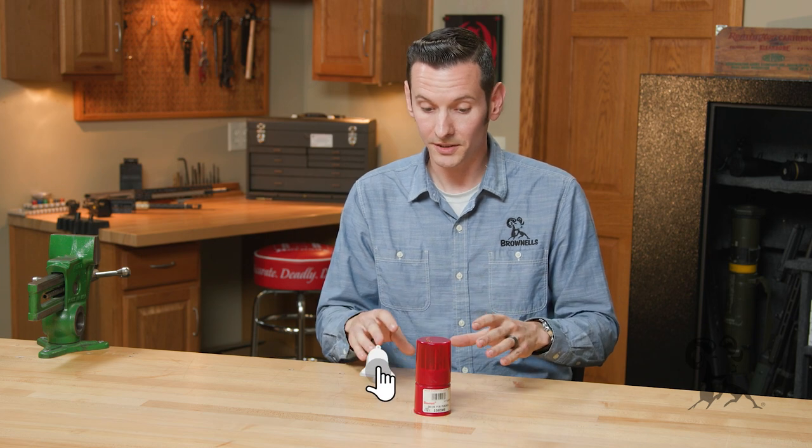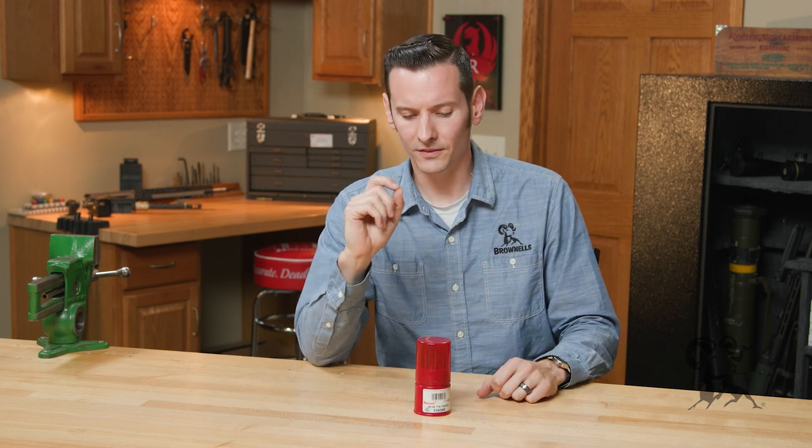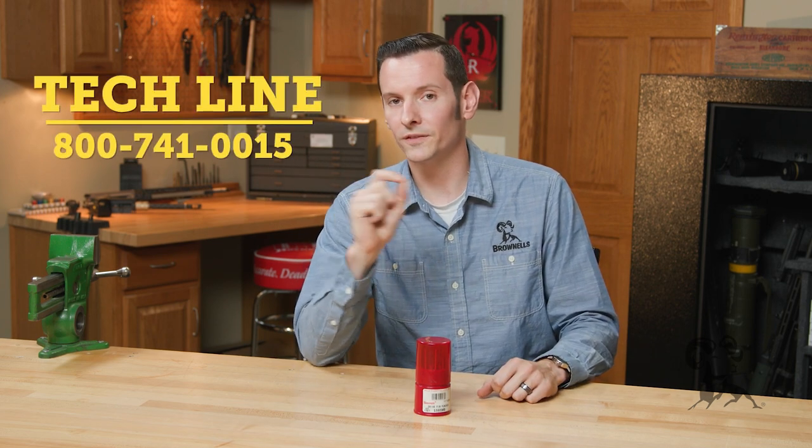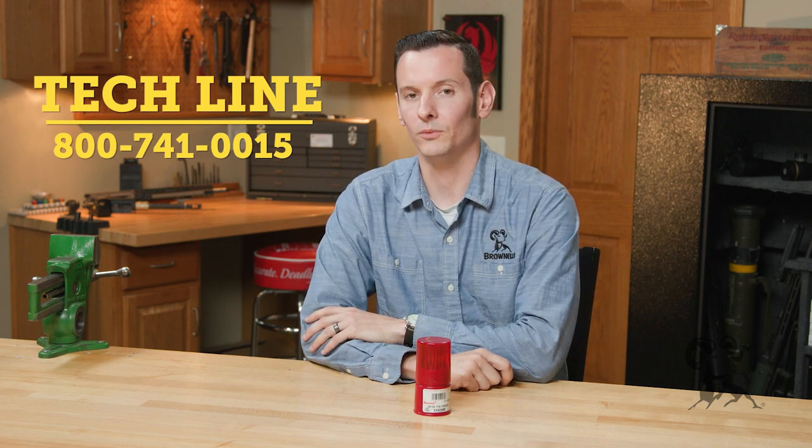If you use these punches or you have another set that are your favorite, let me know in the comments down below. And if you have any questions, as always, feel free to give us a call on the tech line. We'll be happy to help you out. Thanks for joining us, and we'll see you next time.